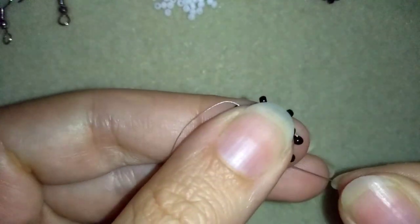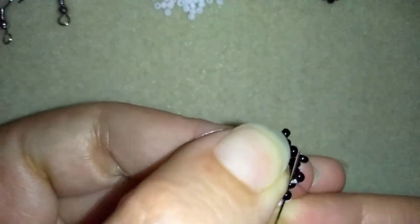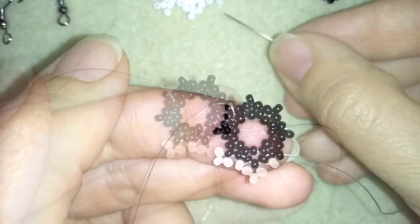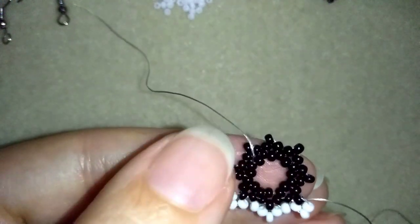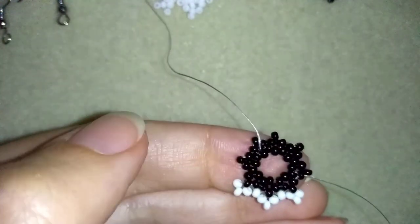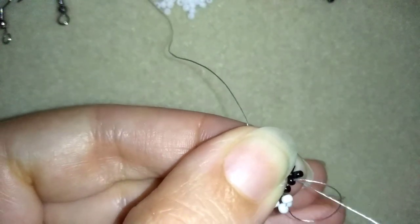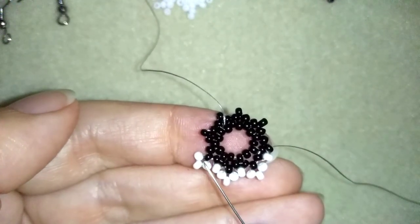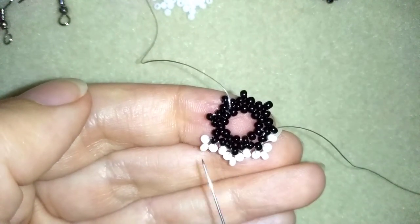If it's difficult, do it in two steps. Here I want one bead and I'm going back through these two black beads. Then I go into the following, taking three whites and going back in circle through this black one. Then I'm going back through these two black beads and continuing. I'm going to repeat this until the end of this row. If you forgot how I did it, just rewind this video and repeat those steps.